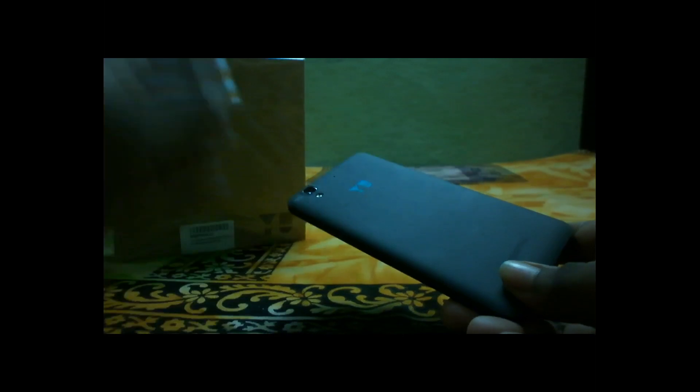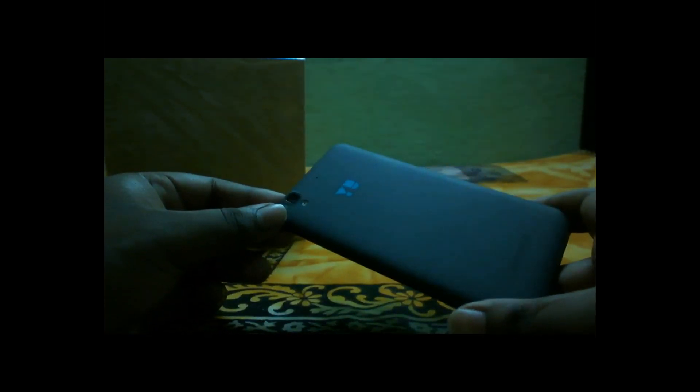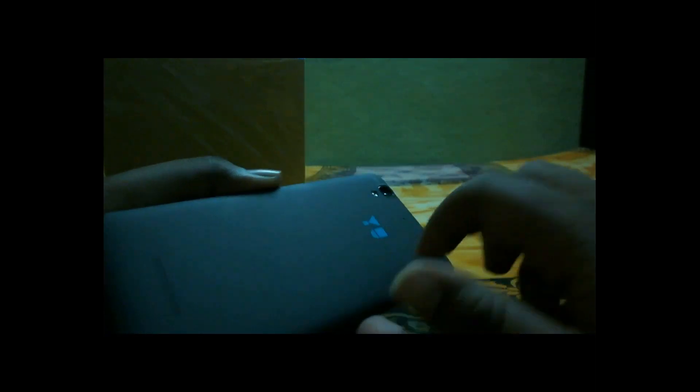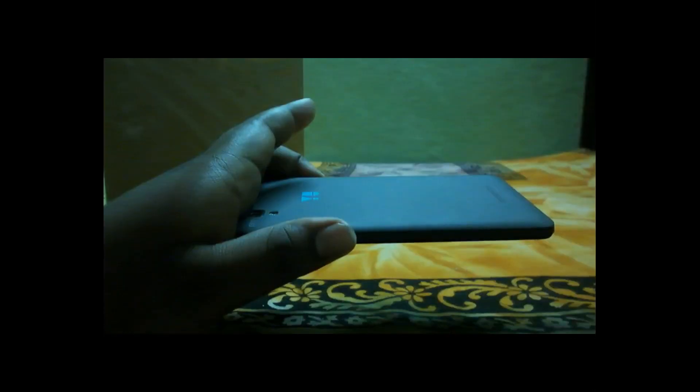The build quality is pretty good on this device. Yureka calls it a moonstone finish — it's basically a rubberized matte finish back cover which gives a pretty good grip. This device is also pretty slim and seamless. I would give it 9 out of 10 for build quality at least.